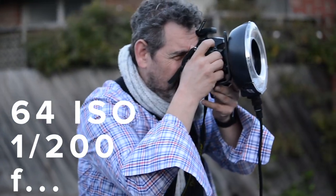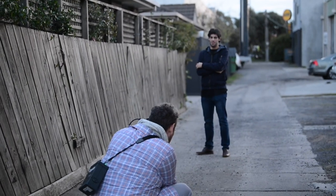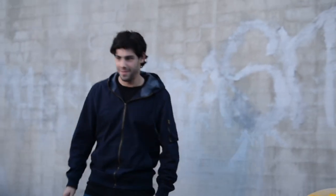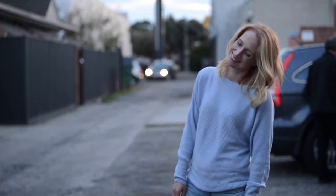We're now shooting with the Elinchrom ring flash at 64 ISO, 200th of a second at f2. What we're doing is photographing with a ring flash — it's a flash that goes around the lens, at the end of the lens. Unlike a normal flash that sits in a hot shoe on top of the camera, the light comes from 360 degrees around the lens, which means any shadow areas are filled with the flash on the bottom, on the sides, and on the top. So you get this beautiful flat light with all shadows removed.